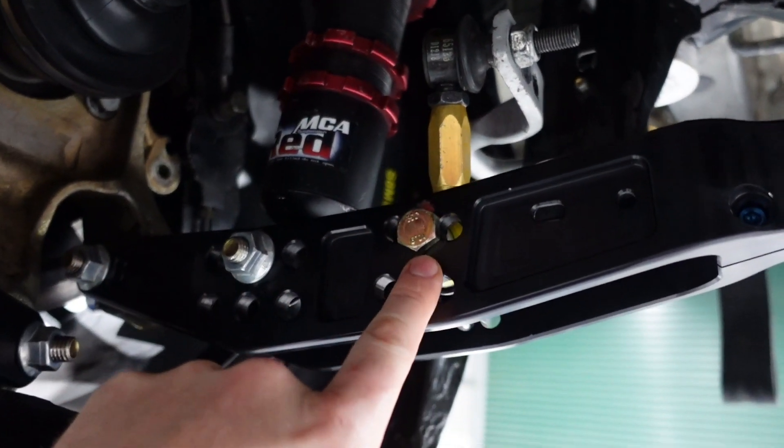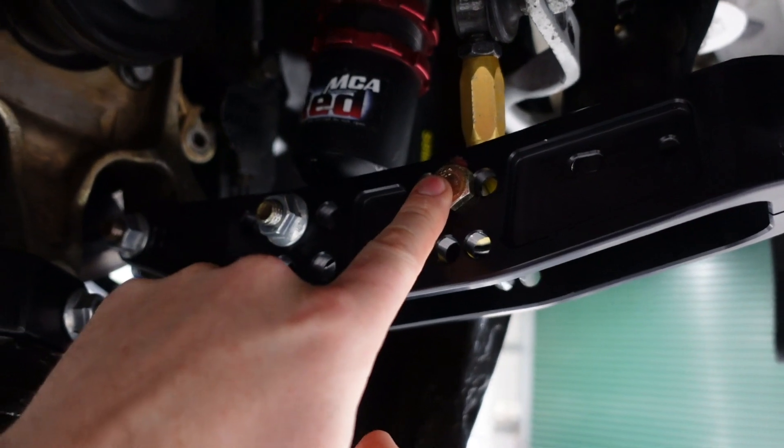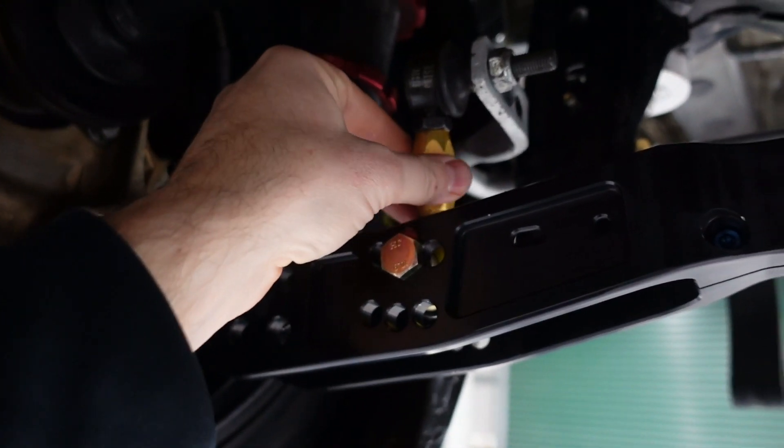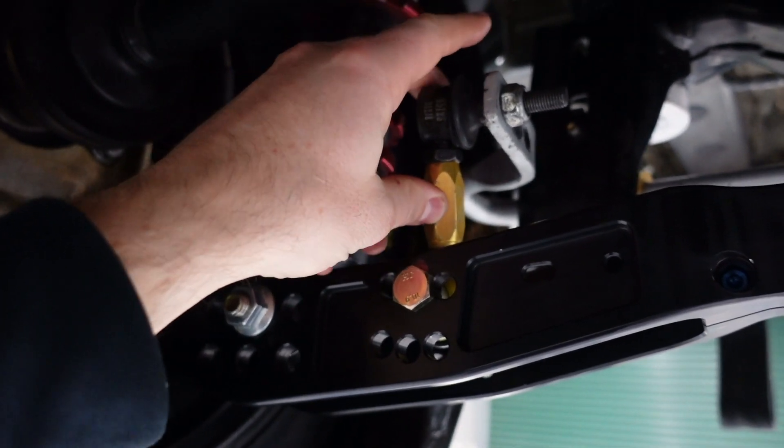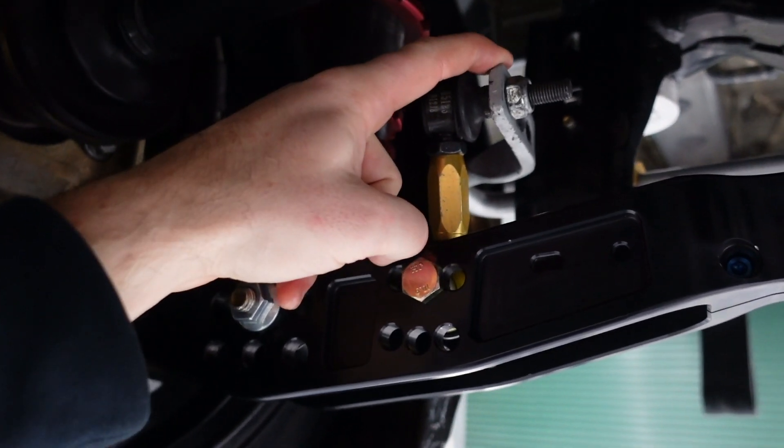You can see this link that attaches to the lower control arm has some adjustment to allow you to equalise the link height side to side on the car, to get rid of any preload when you do your corner weight setup.